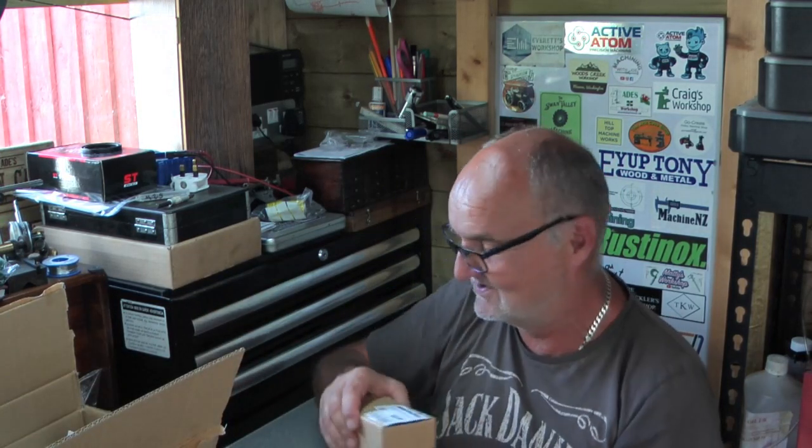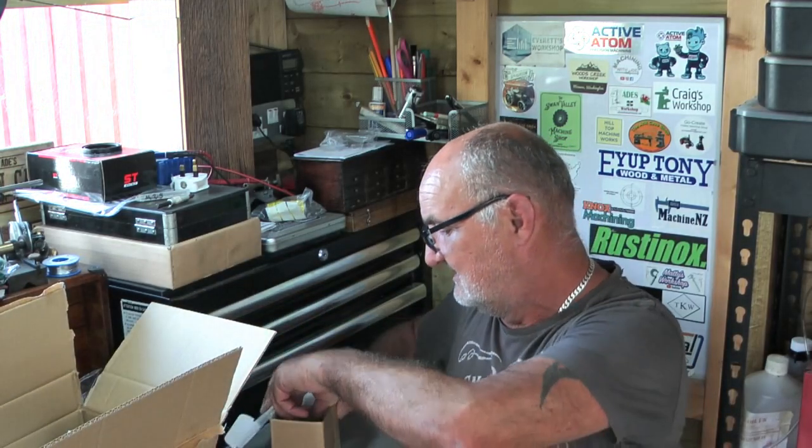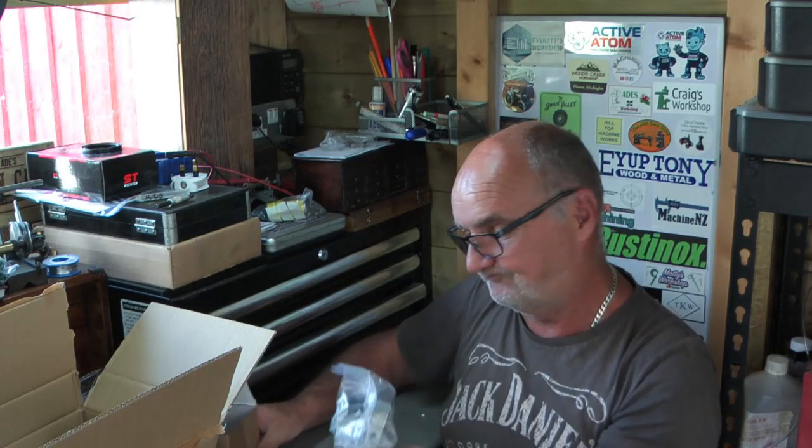I got a cardboard box here — a couple of parcels from Arc Eurotrade. I always get asked where I got this or that, so Arc Eurotrade in the UK. The first thing I bought was an ER32 collet chuck that will bolt straight on to the spindle of the lathe I've been building.